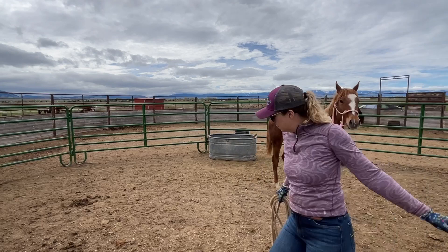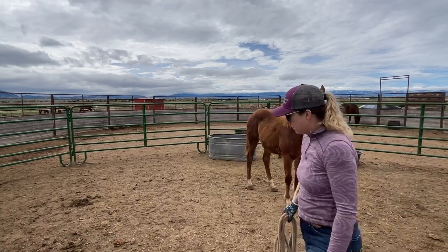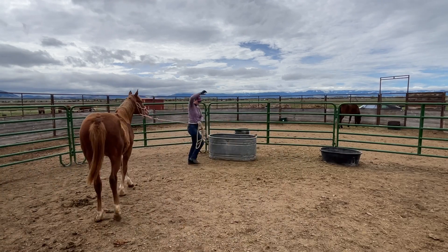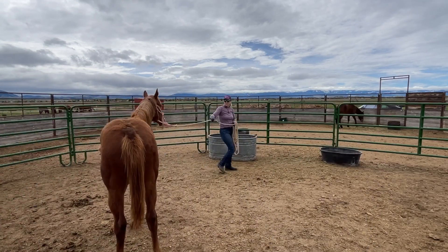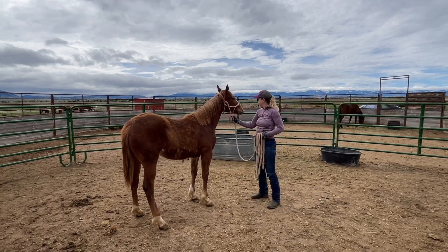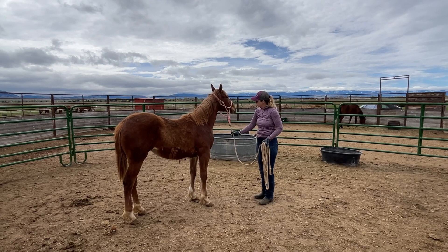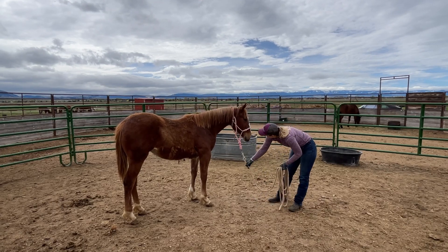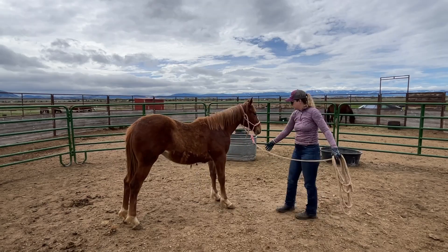I started moving her around and did some arm circles, which she seems to be okay with now. Once she was feeling comfortable with that, I went ahead and moved the halter around the same kind of way that was scary for her yesterday. I also incorporated the head down cue that we worked on yesterday.